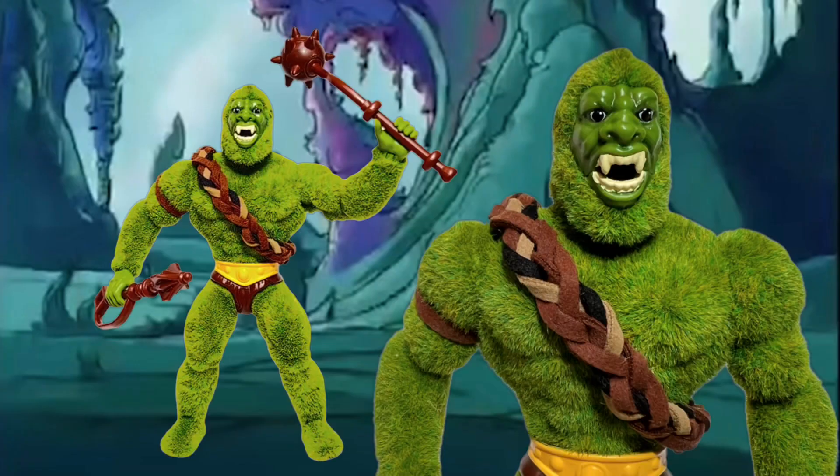Welcome to Transformers of Eternia. I just wanted to do a quick video going through some of the stuff that I recently decided to do to my Moss Man for Masters of the Universe Origins.